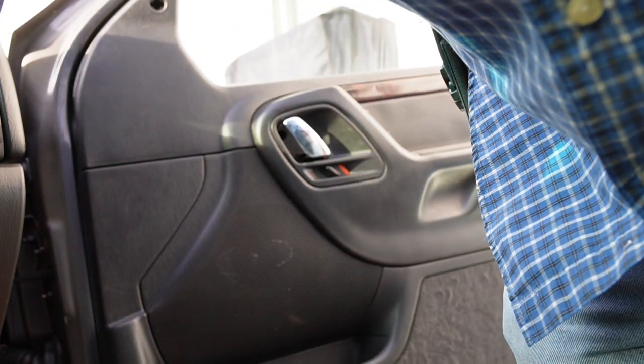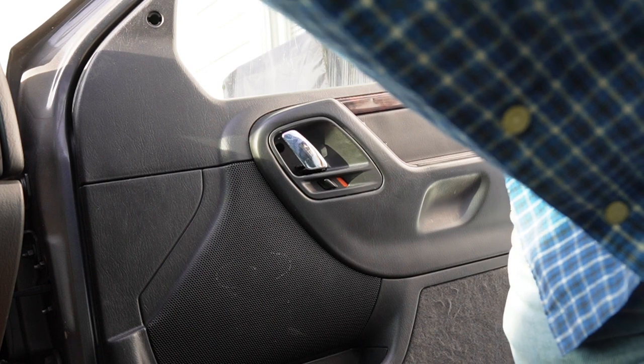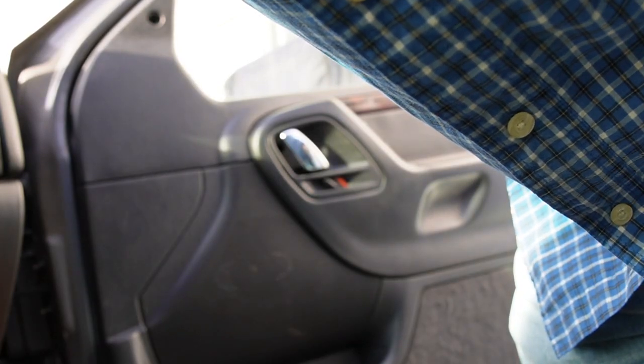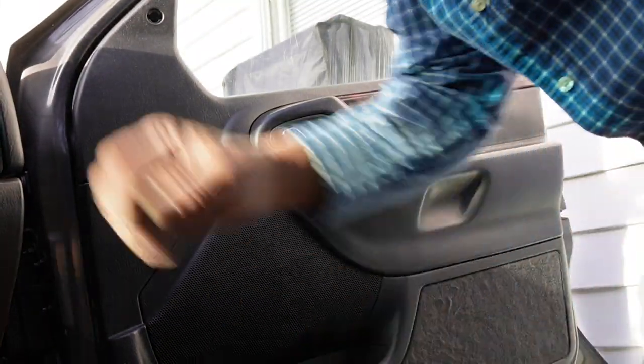Now let us see if this speaker sounds any better. We are sounding somewhat better. So as soon as I get the other door in, we should not have any more nasty vibrating sounds. That's it — that's how you replace front door speakers in an '04 Grand Cherokee. So until next time, I'm Roger Ratchet, and thank you for watching.